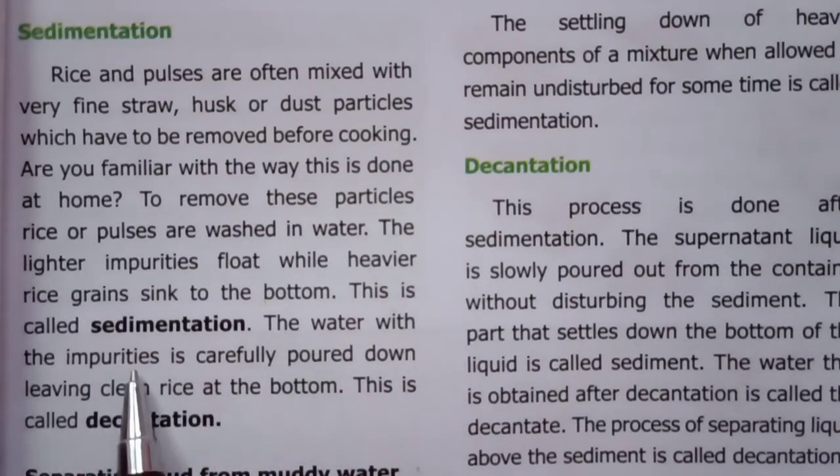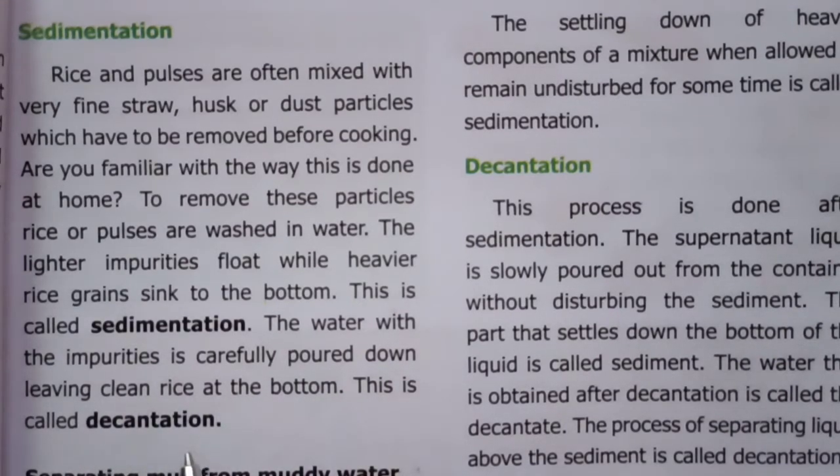The water with the impurities is carefully poured down, leaving clean rice at the bottom. This is called decantation.